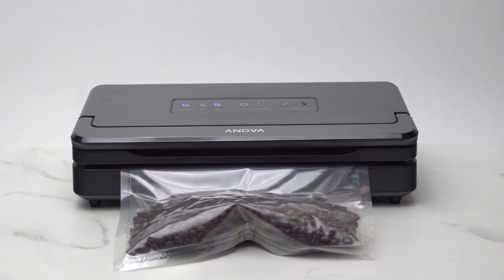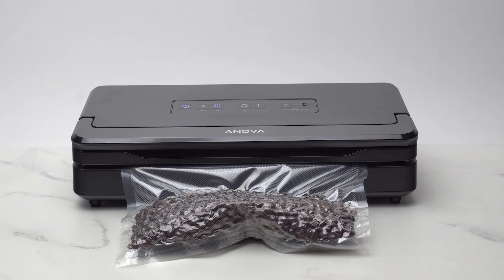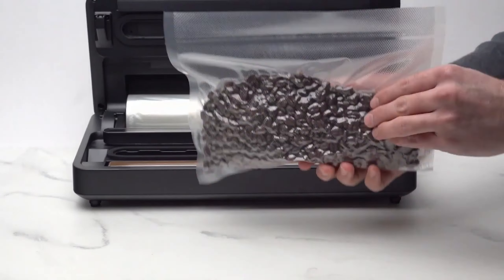The streamlined design, cord storage, and easy operation make it a convenient countertop option. Its double seal ensures secure closure and maintains integrity even after extended freezer storage. However, like other external models, it cannot directly seal liquids.